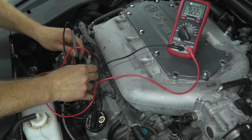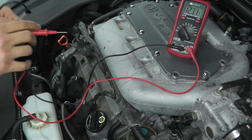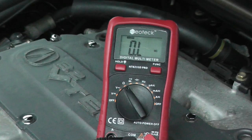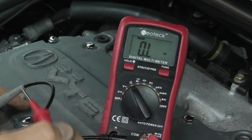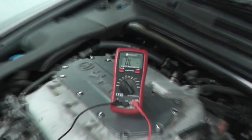Typically, the colder the vehicle is the higher this number will be; the warmer the vehicle, the lower it will be. But you do not want to see anything under one mega ohm. If you see a K instead of an M on the display — for example, nine kilo-ohms — that's way too low. Make sure you have at least one mega ohm. Get yourself an auto-ranging multimeter like this one, which takes all the guesswork out of doing this test.